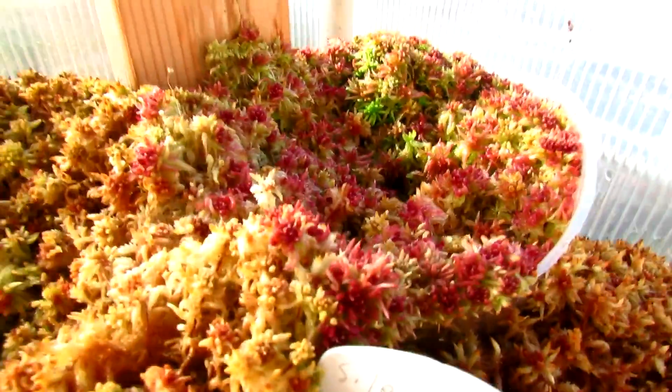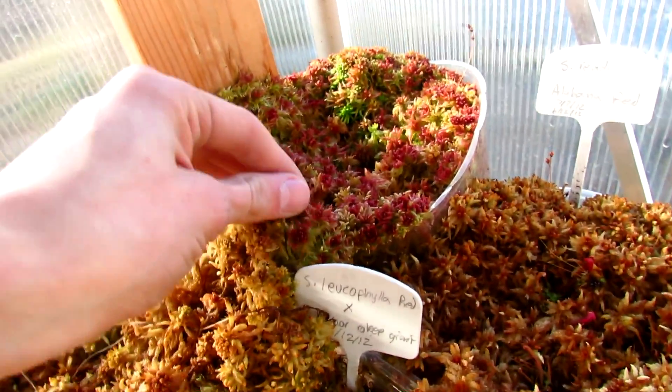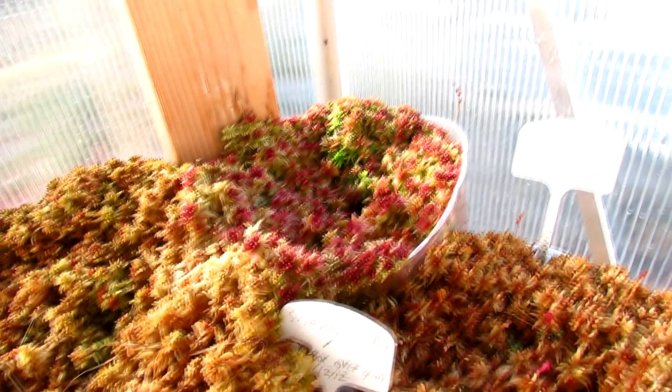The second moss I got was this, which was originally red. I planted it, it turned green, and now it's turning red again. It's pretty cool.